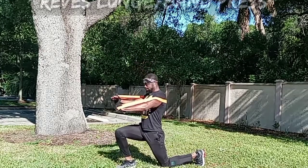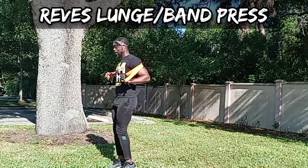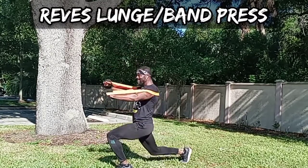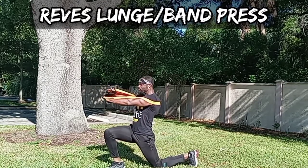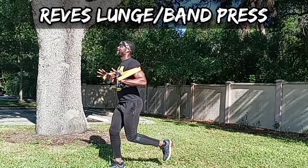I wanted to show you another combo move — this is called a reverse lunge band press. I use this move to get two moves done at the same exact time. It really fatigues me out as I go, because not only do I have to worry about the heaviness of the x-heavy band, but I'm also lunging and have to keep steady throughout.